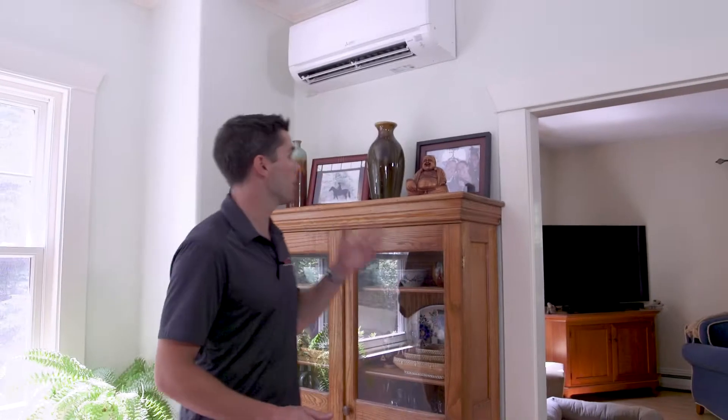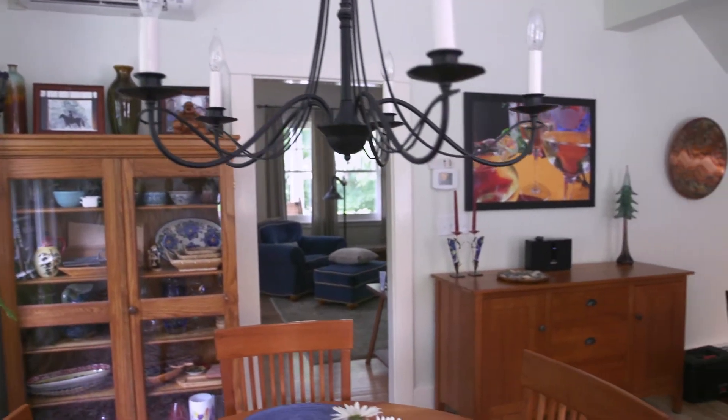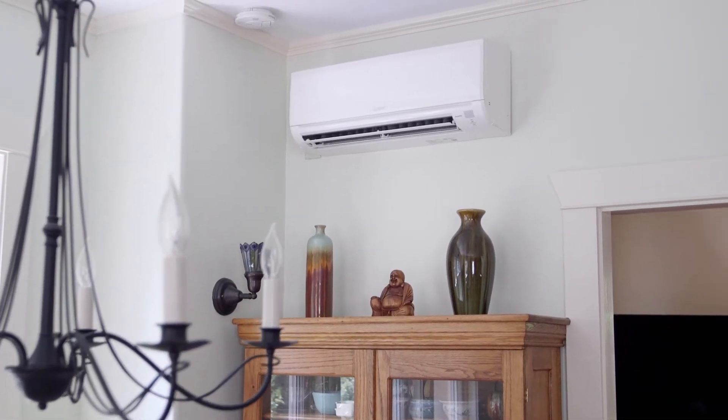We have another indoor head located here that takes care of this open concept kitchen and dining space as well as the adjacent living room. In this instance we were actually able to route the line sets down the wall into the basement and across to the outdoor unit. The homeowner was initially a little skeptical of the aesthetics, but once installed they've said that it blends into the background and they don't even notice the unit anymore.